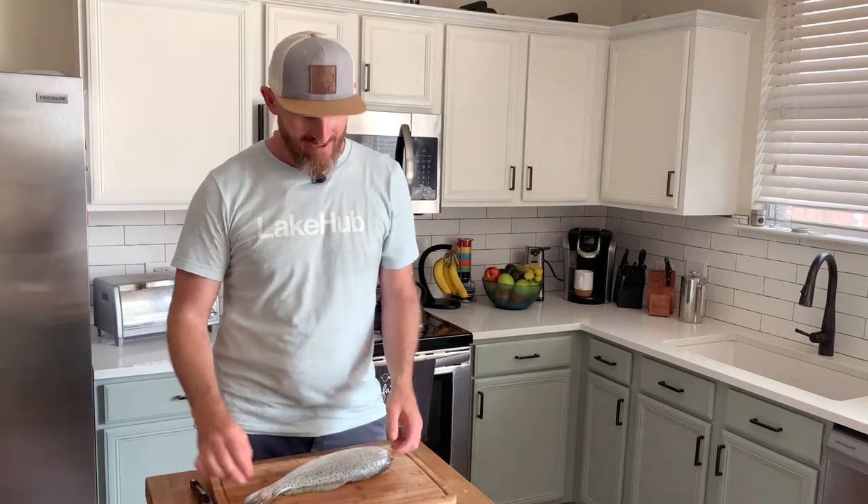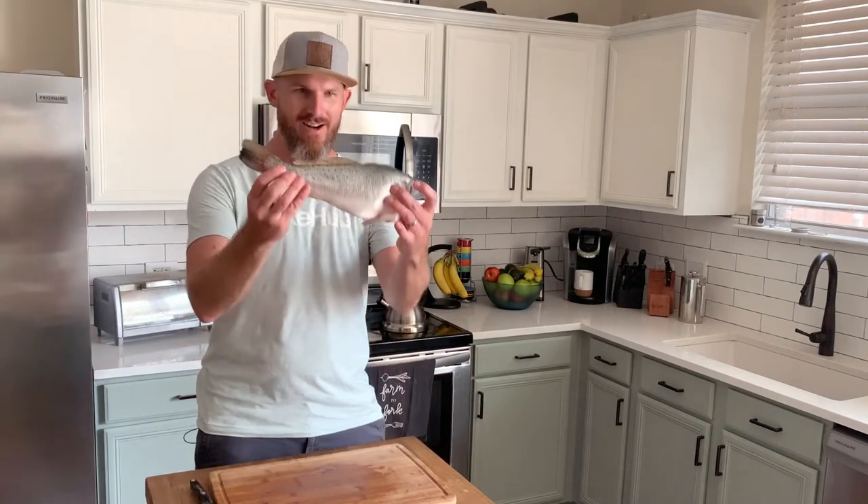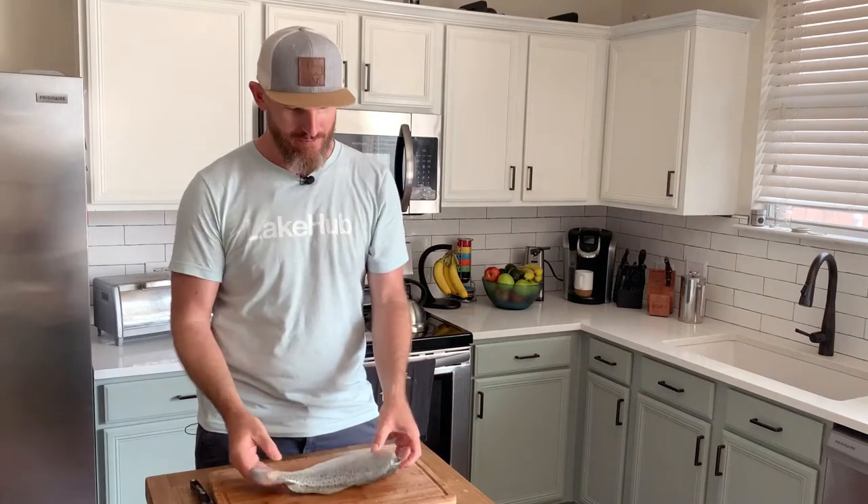What's up everybody? It's Simon from Lake Hub. I love our lakes, but sometimes you just got to get salty, right? So Chris and I just took a trip down to the Gulf Coast and we caught some fish. I caught this keeper speckled trout right here. Oh my gosh, it was so much fun — so much more fun than I thought it would be.